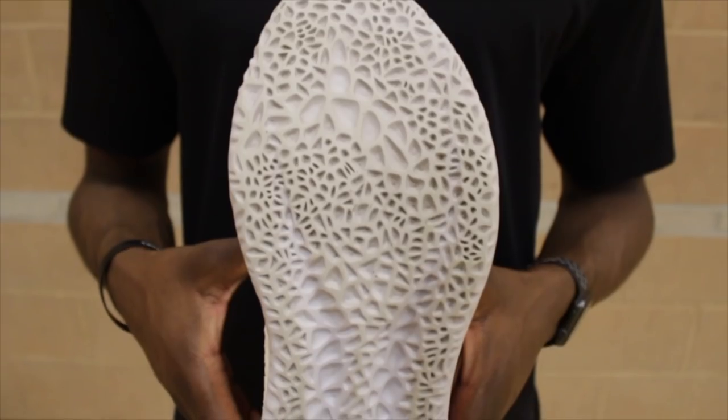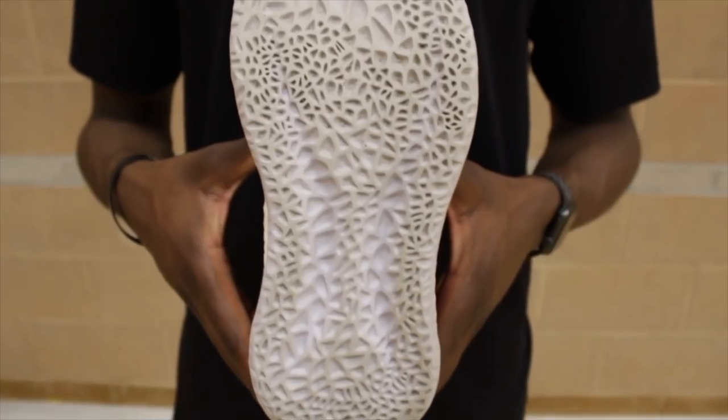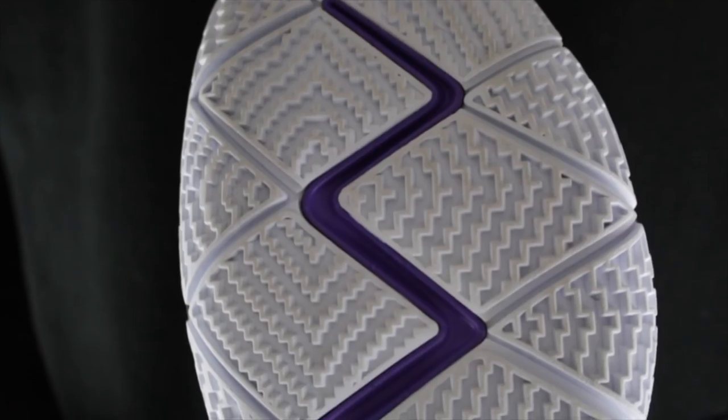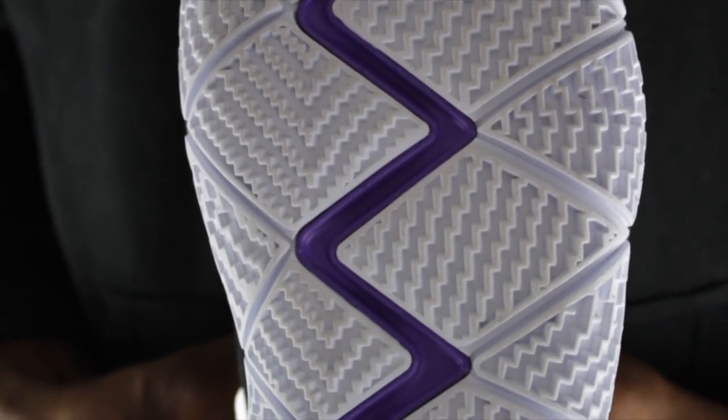Next up talking about traction — the Harden Volume 2's have this earth-shattering traction pattern which performed amazingly on court. I was really skeptical as to how it would perform but the traction did an amazing job. A little bit inconsistent on some floors, caught a lot of dust, but all in all very good. Over here in the Kyrie 4 we've got that staircase Tetris modified herringbone which performs like an absolute beast — had that bite, had that squeak. It's a no-brainer.